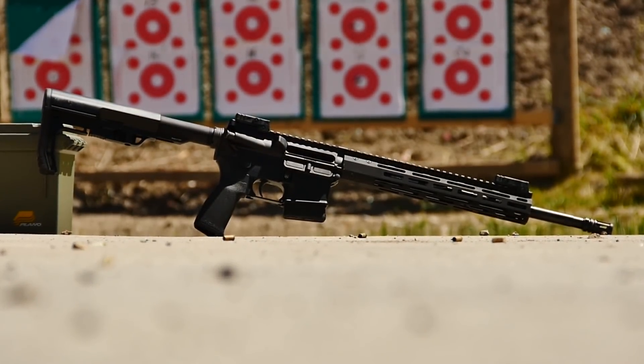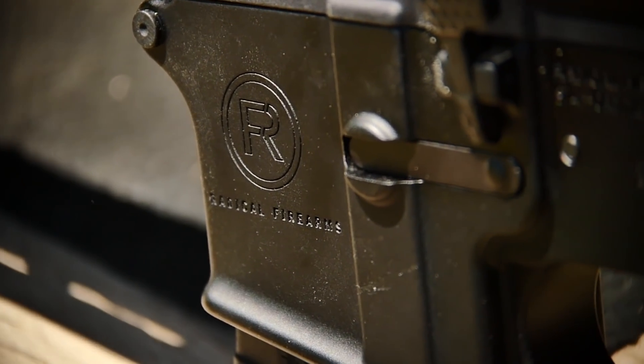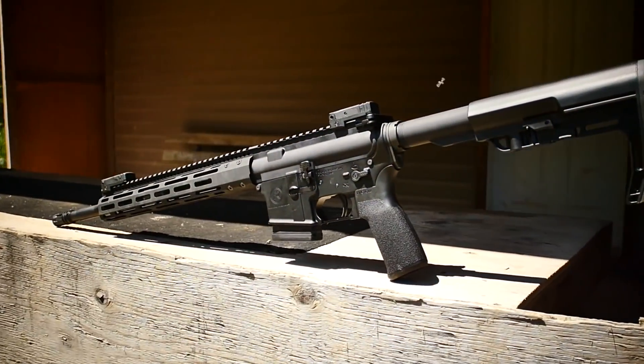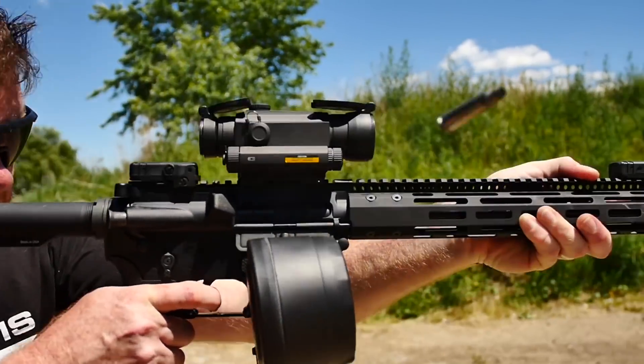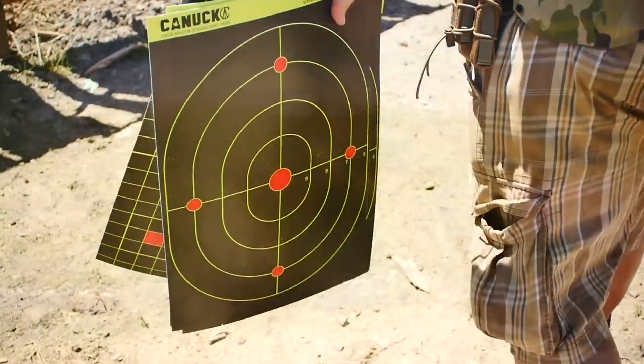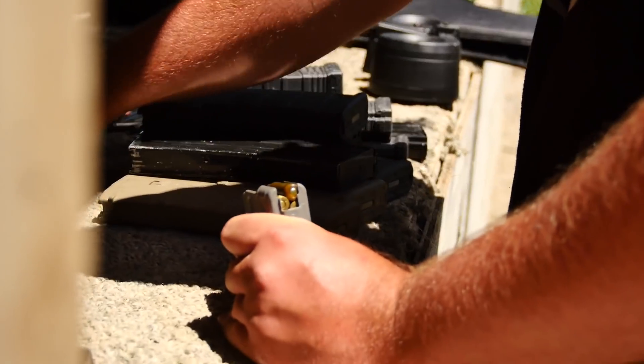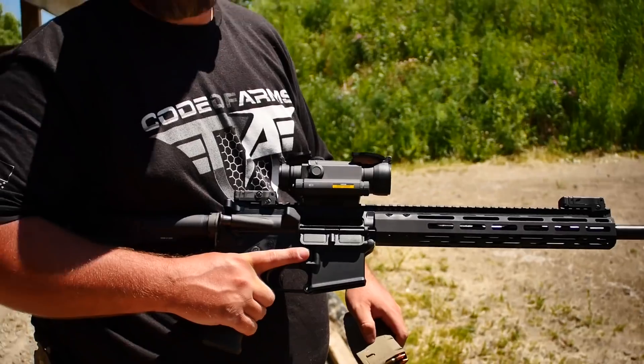We are rocking out here today with the Radical Firearms AR-15, being brought into Canada by Odell Engineering. We're gonna get it on the range today and let you know what we thought of the Radical Arms AR-15.